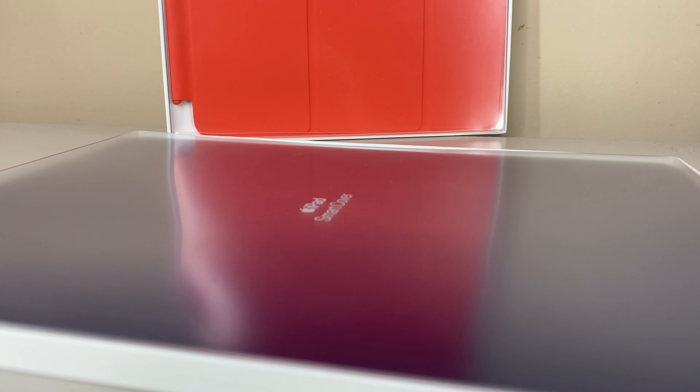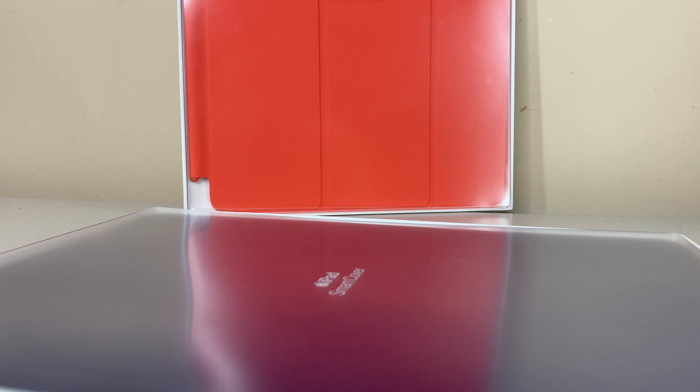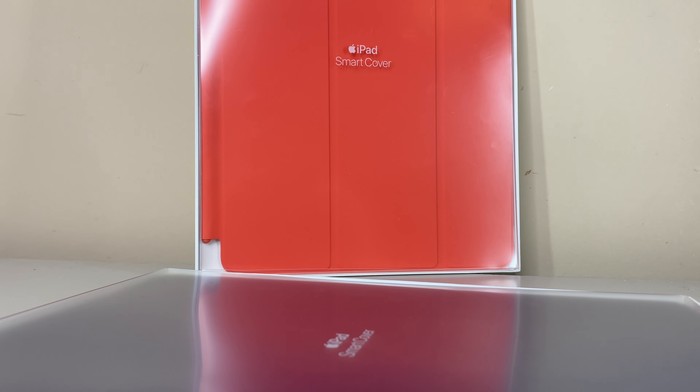Being one of my favorite accessories from Apple, I didn't want to pass up the opportunity to quickly show you guys one of the best pairings you can make with the new iPad 8th generation.